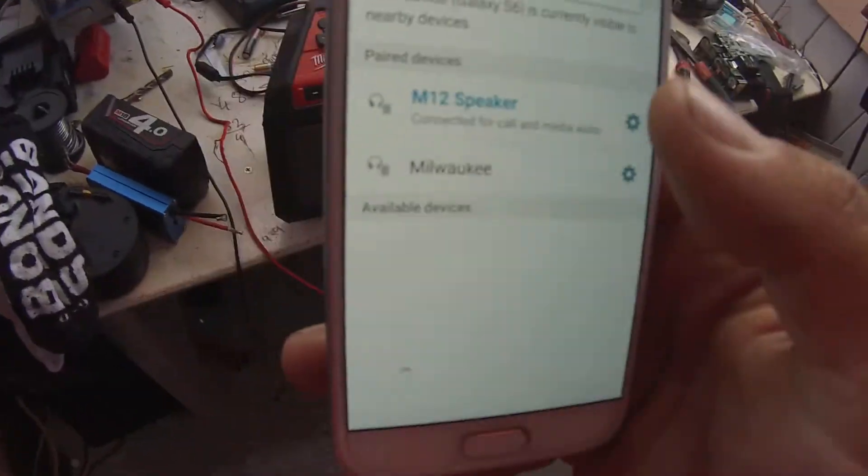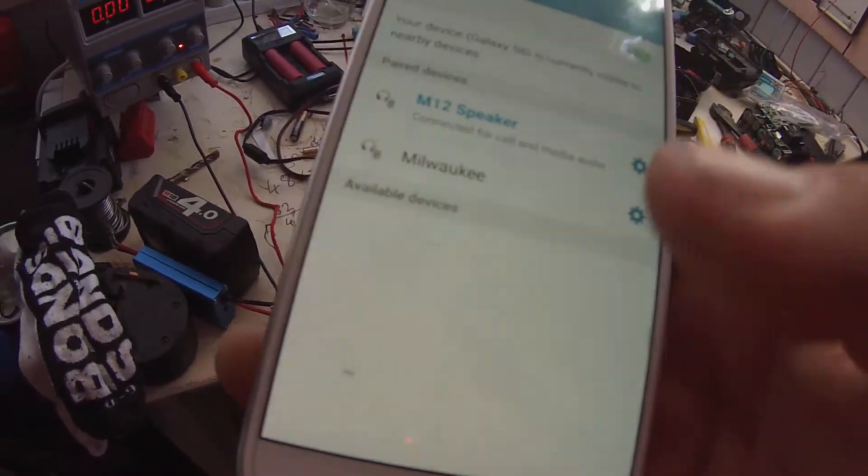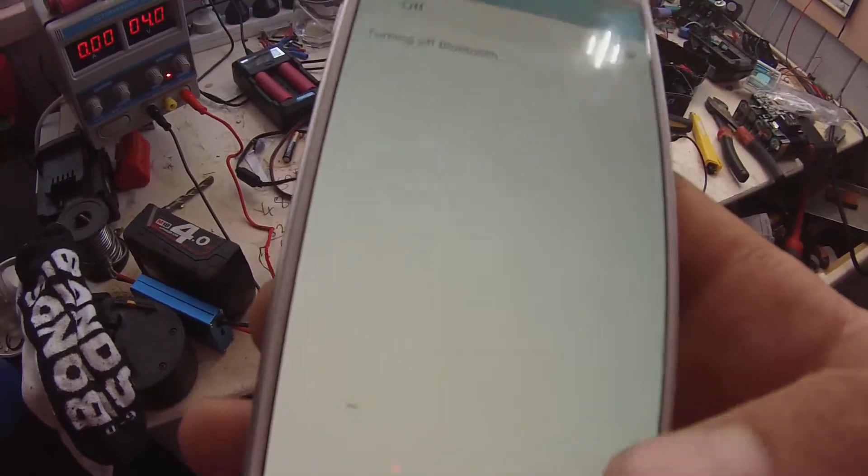Obviously I can't play any music because of copyright laws, but yeah, that easy. It's as simple as turning the Bluetooth off and it's disconnected again.